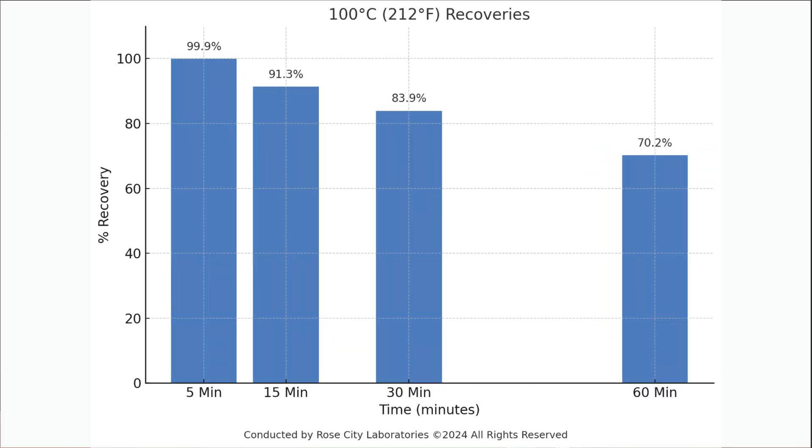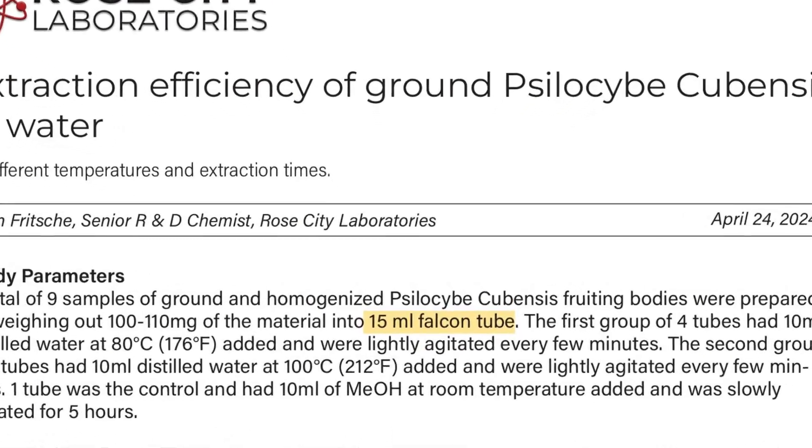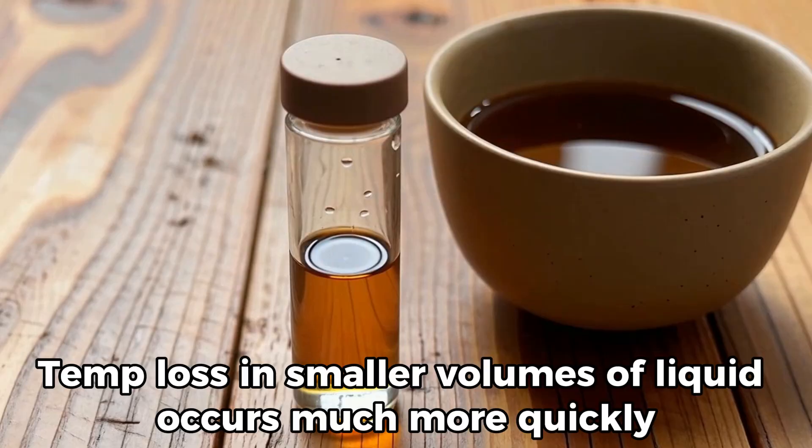At 60 minutes, there is no psilocybin left, and only 70.2% of the total potential psilocybin is still present. This boiling water method is definitely more promising than 80°C, but an issue is that you cannot safely consume this temperature of water at the five-minute mark when maximum yield is seen. It is worth noting that the researchers used small 15 milliliter test tubes, so the temperature loss over 15 minutes is likely much more substantial than what would be seen in a normal cup or mug at home. This is why we propose that waiting 15 minutes should be okay — we would expect quite a bit less than 9% loss in yield.